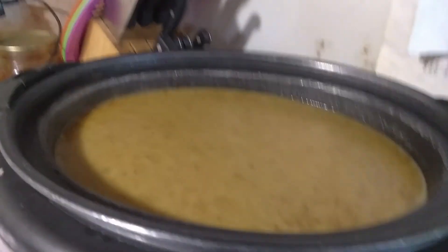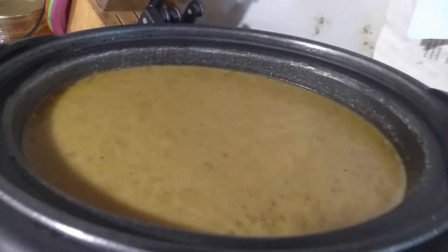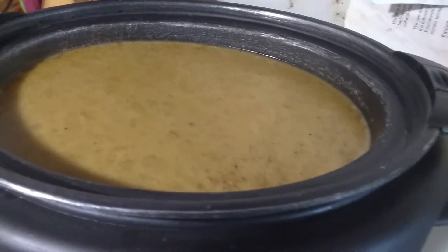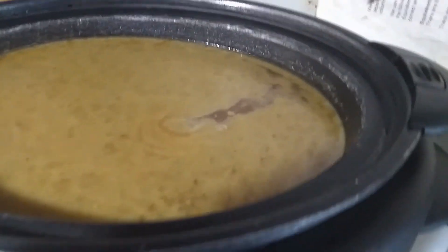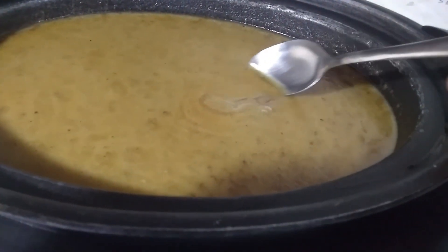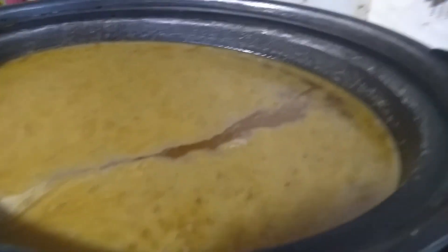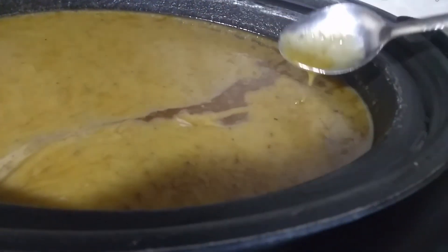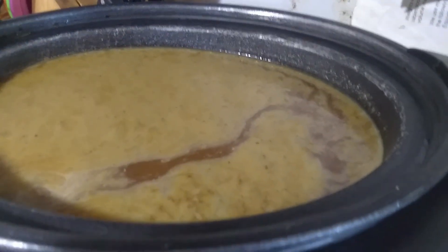So let's make some pocket soup. Here is my batch — both batches of bone broth from the previous video. What I'm going to do is skim all this grease off the top and just throw it out, because that needs to come off. I poured it all in here, warmed it up, and then let it cool so everything would settle to the top. So I'm going to get this skimmed off and then we'll go to the next step.